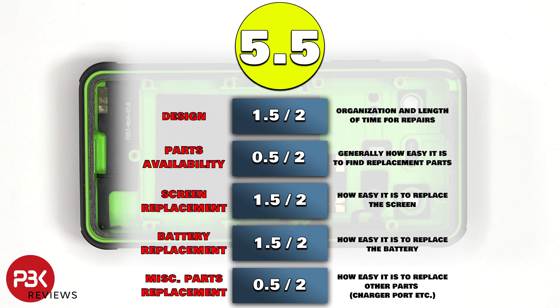For the repairability score on this phone, I give it a 5.5 out of 10. The main drawbacks would be the non-user-replaceable charger port, as well as the availability of parts for this phone on the secondary market.